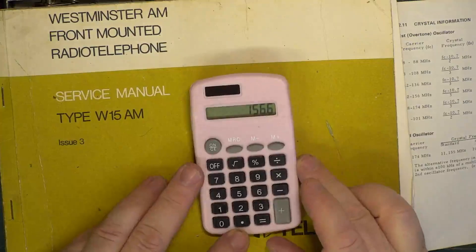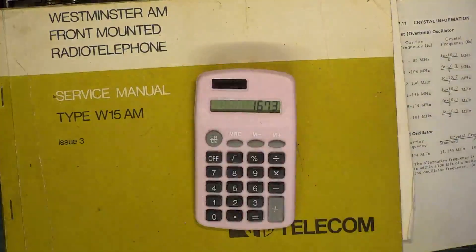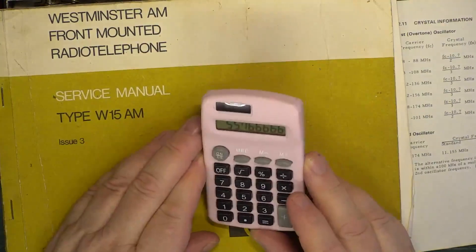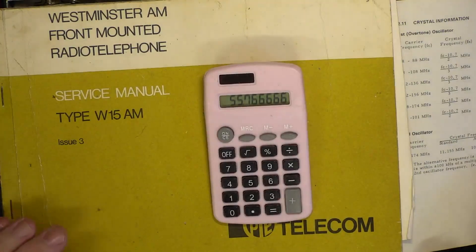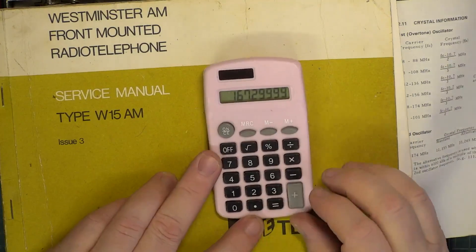Let me get the pink calculator out. The crystal frequency for 70.26 has to be multiplied. The crystal multiplication factors are shown in the service manual. Somebody - one of the viewers - has kindly sent us a box of crystals. To find a crystal on the exact frequency you want, you're more likely to win the lottery. Those sets of crystals are going to be for business radio frequencies.